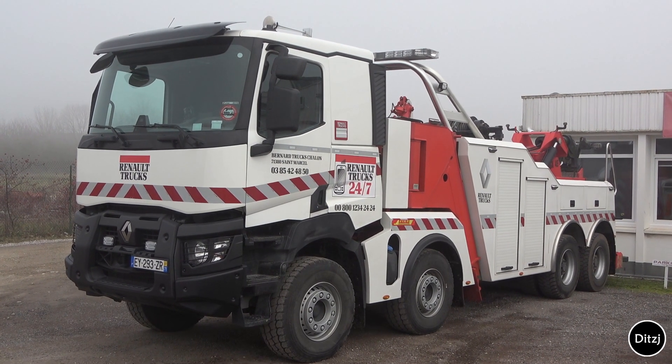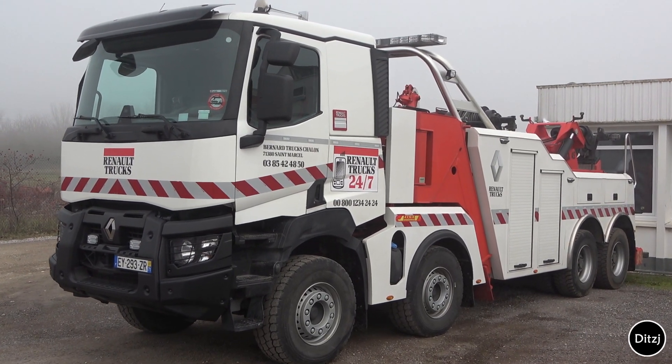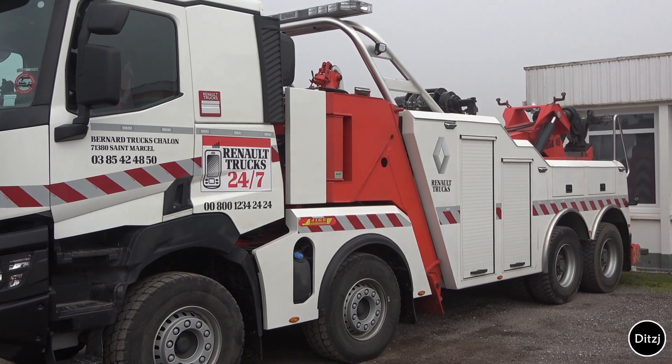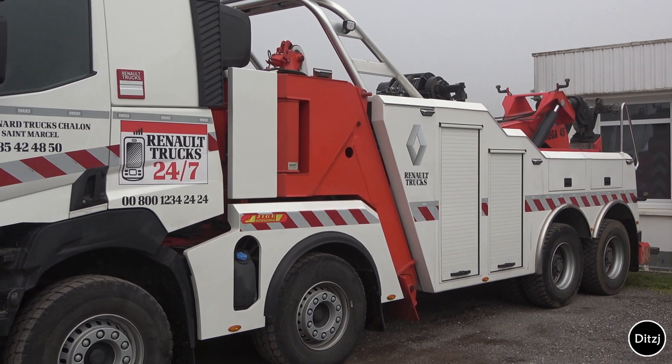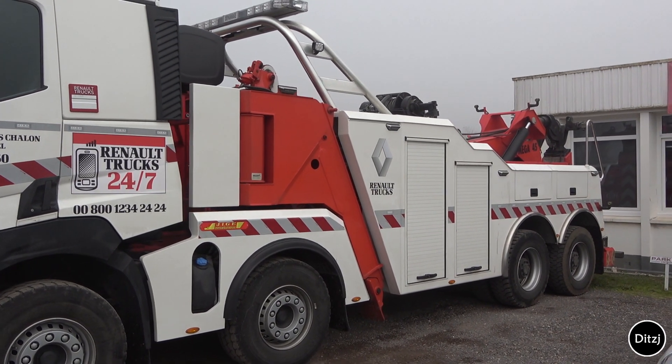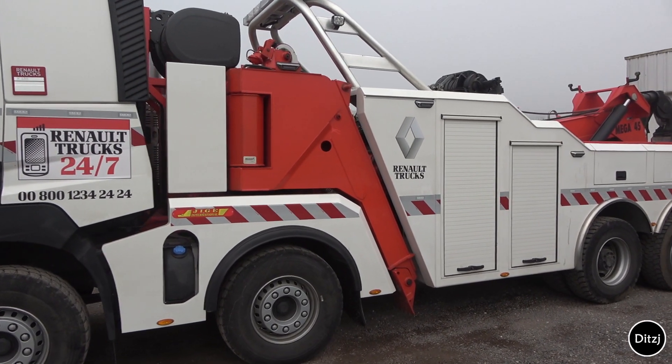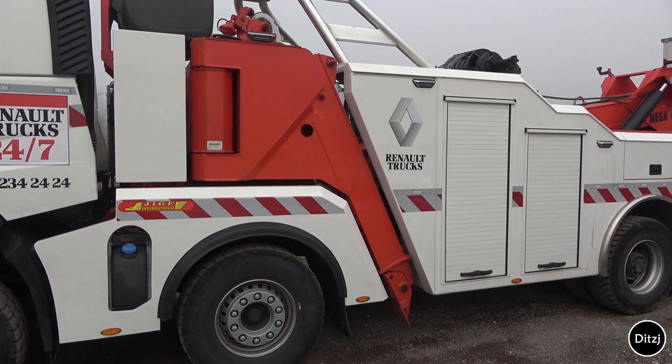This is the Renault K480 in an 8x4 configuration. It has a GJ Mega 45 recovery unit. The front legs, as you can see here, are swivelling, so you can support in all directions.